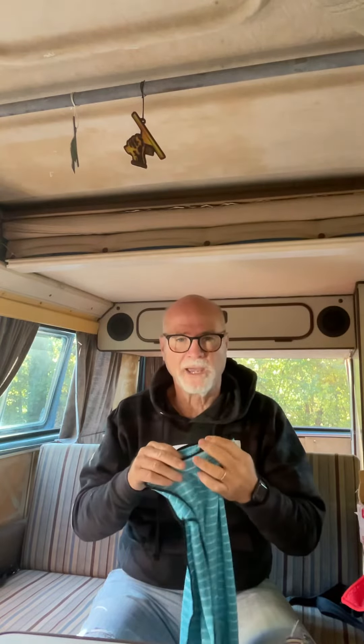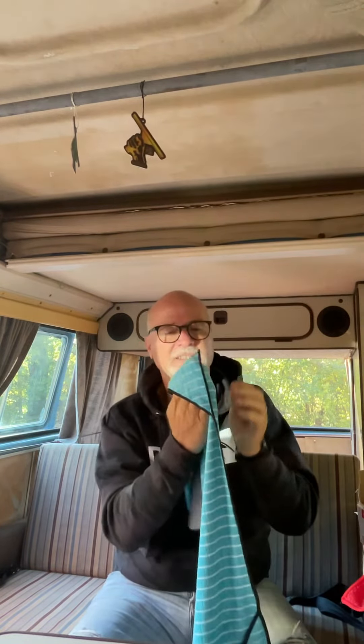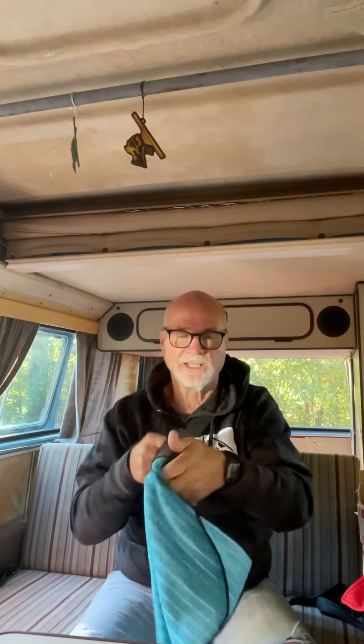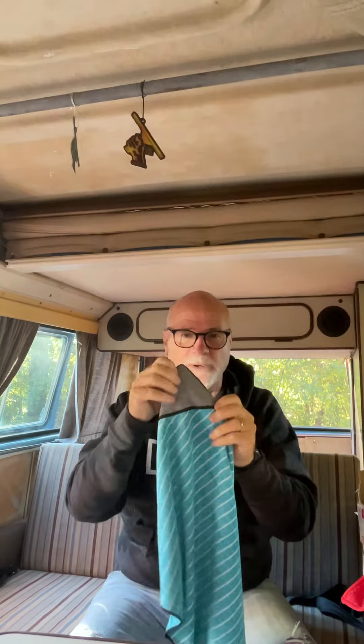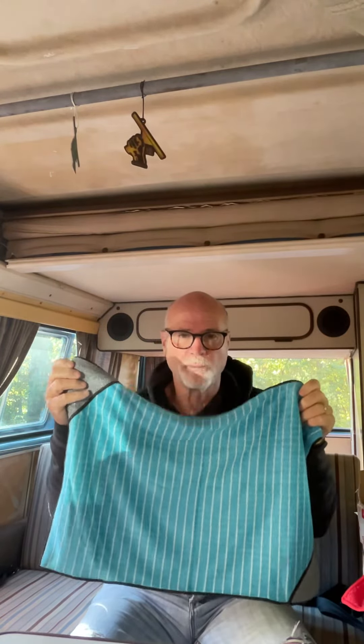And then a brand new one from Mormon here. This is called the Bamboo, made out of bamboo. If you've seen it before, it's very similar to the Unger Ninja — it has the pockets in the corner, and it has the abrasive to put those spots off. Brand new towel from Mormon Bamboo. Westie Window Wagon with brand new products.